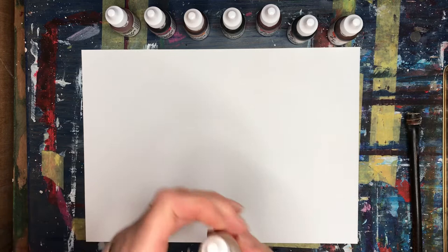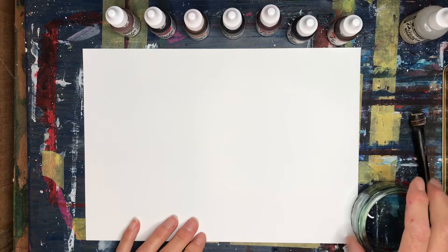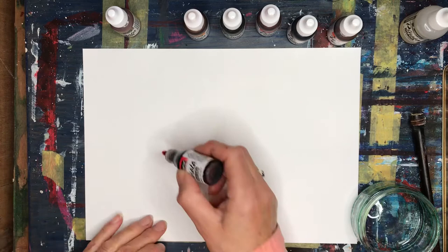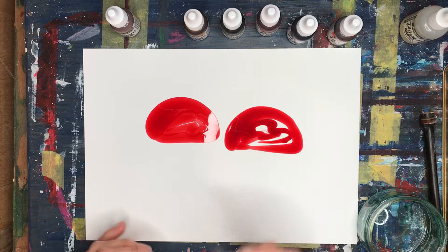In this video I'm just going to show you how to do a very simple picture of toadstools, a kind of autumn scene. I'm using the Claro Extender, which is basically alcohol, and I'm just going to put that into a jar. That will help the colour to spread out, and I'm going to start with Santa Fe Red — a new colour for me — and just make the shape of some toadstools, you know, those lovely red ones.